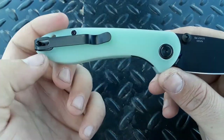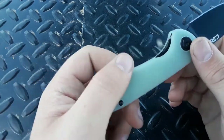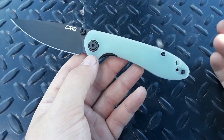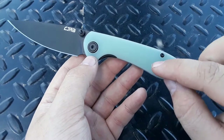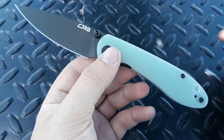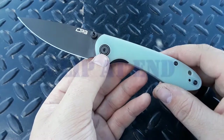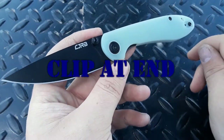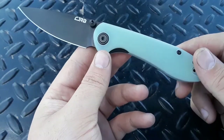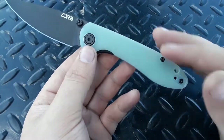These handle scales — the best thing about Blade HQ doing these exclusives with this stuff is, if you like the look of this knife, which I do, it looks really cool. But if you don't like these, you can dye them whatever color you want. I actually will be dyeing these, and if I dye them before I edit this video, I'll include some footage or pictures of what it looks like afterwards. If not, I'll just do an update video. Really cool look. Very customizable.